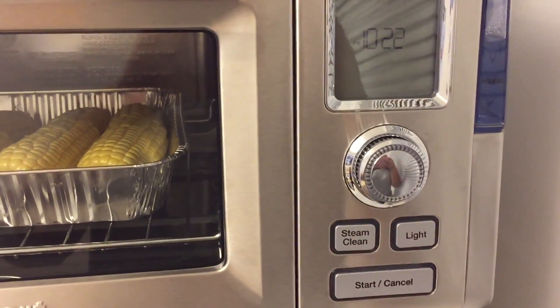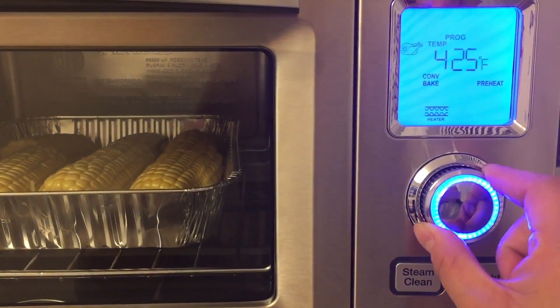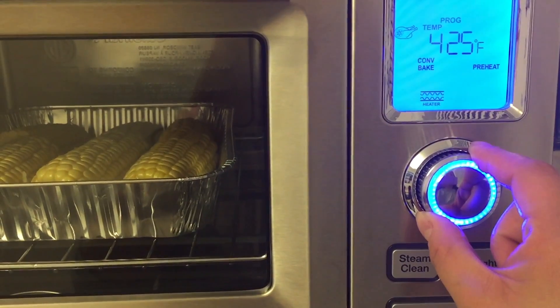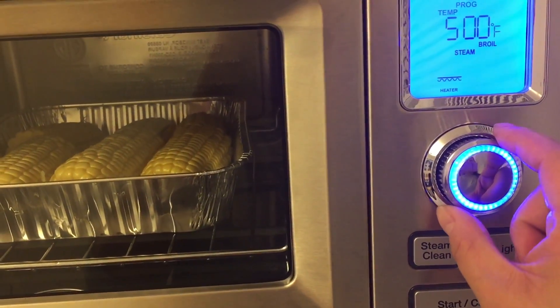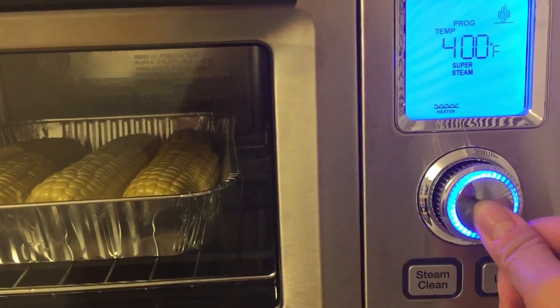I'm going to use the steam function. So program: conventional bake, bake steam, boil, steam, and super steam. I'm going to use the super steam, so we press.